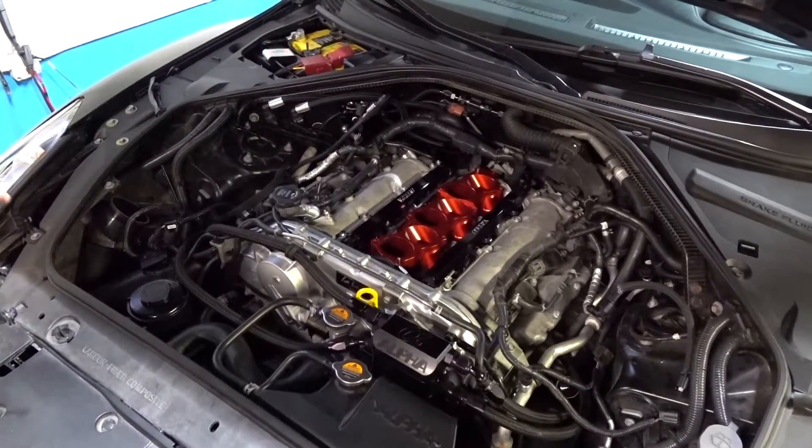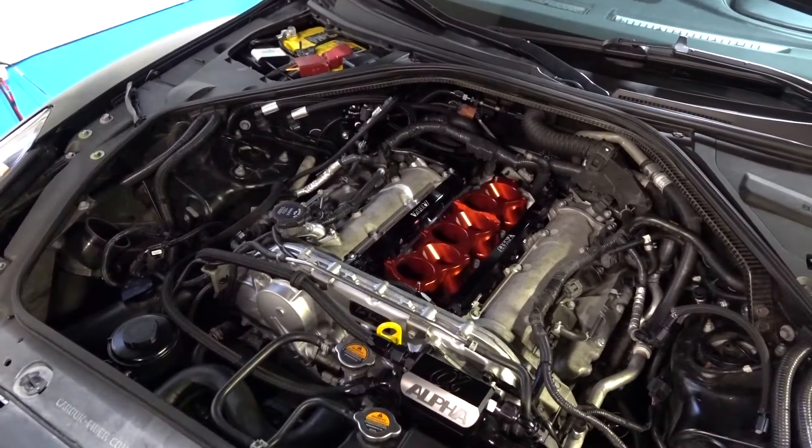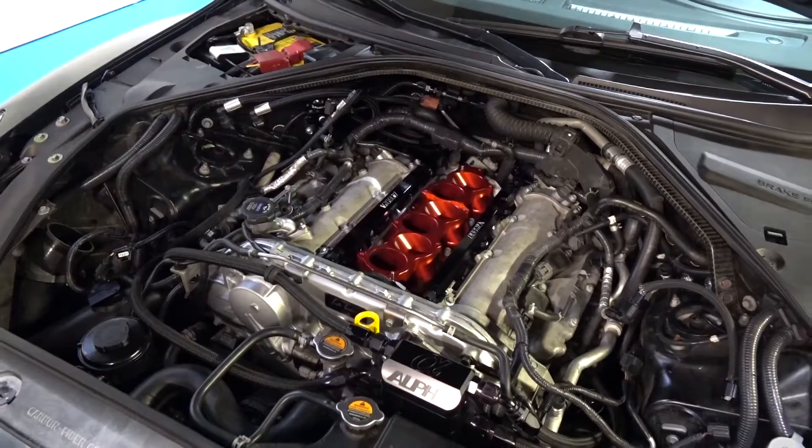The first thing about flex fuel is it places enormous strain on the fuel system. At the same power level, it takes 25 to 30% more fuel to make power on E85.